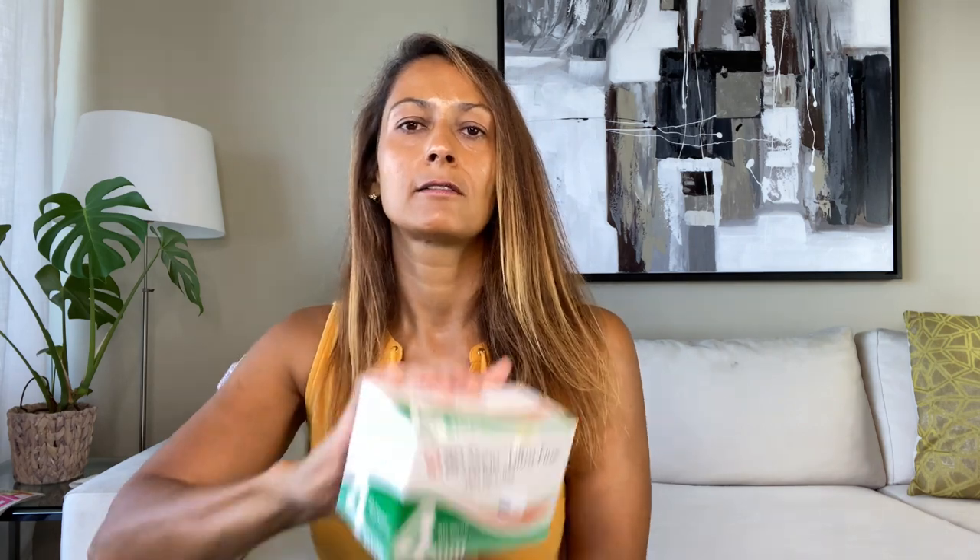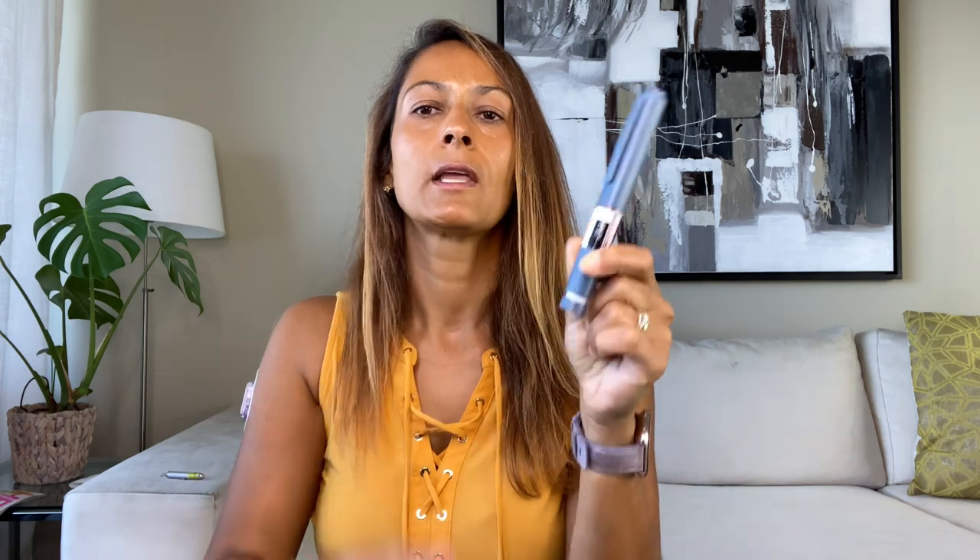Now I'm going to show you how to do an injection using a shorter needle — that's a 4 millimeter needle. I'm going to be using this pen needle that is 4 millimeters; I'll show you what the box looks like. These are the ones I usually use. What you need is your insulin pen — this is a pre-filled pen, meaning the insulin is already in here, same for durable pens.